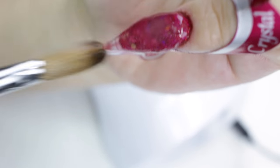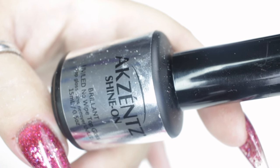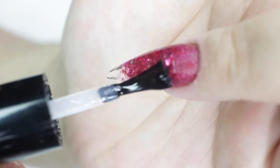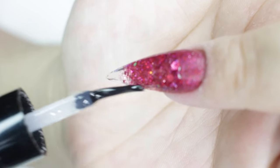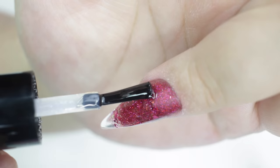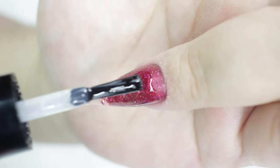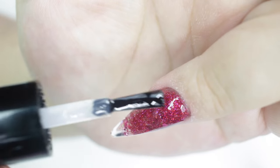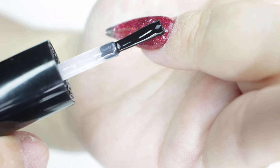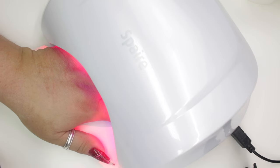I'm using one of my favorite top shines. I filed and buffed all the nails, then cleaned them with alcohol. I used this top shine and put a little bit under the clear so it's more transparent with the gel top coat — just where the clear is, not underneath the whole nail. I'm using my spare LED lamp for this set, and we're finished.